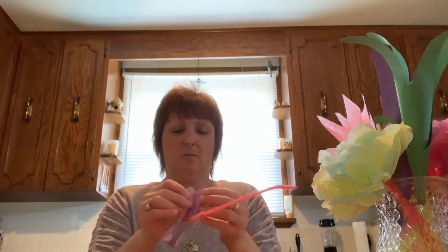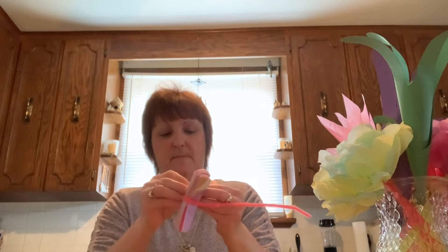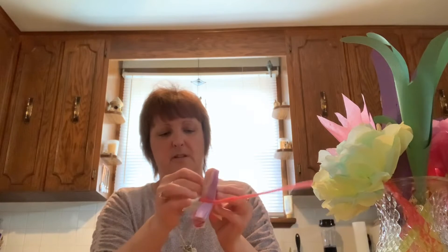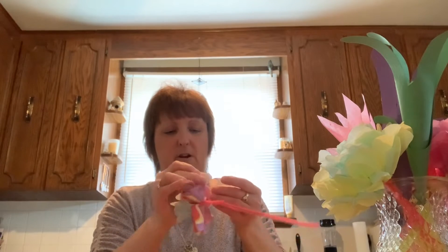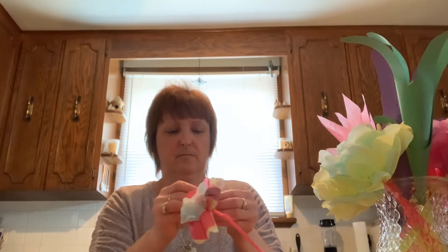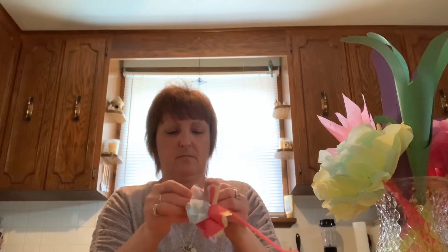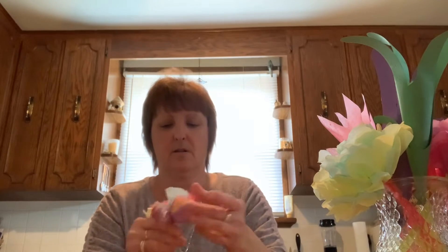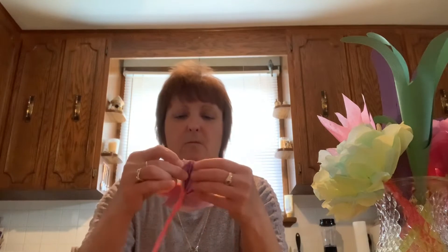Next, we're going to fan out one side at a time and separate the tissue paper. Start unfolding the tissue paper one layer at a time, folding each layer towards the center of your flower. Once one side is done, do the same with the other side.